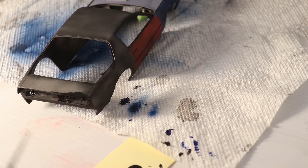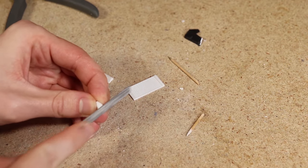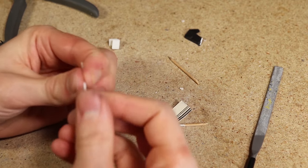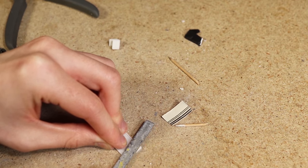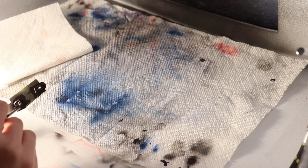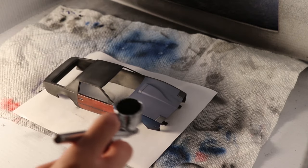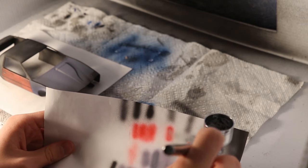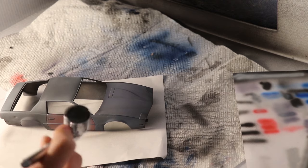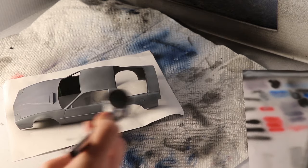I also went ahead and applied flat black more heavily in certain areas where I wanted more of it to show through. While waiting for that to dry I sanded the headlight parts and the radiator that I had printed earlier. I then painted the headlights flat black. With that still in the airbrush I painted the visible parts of the inside of the body, also very lightly applying some flat black into areas I had just painted, and finally went over the entire body with some primer.